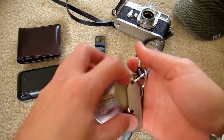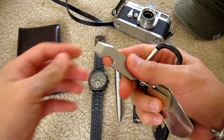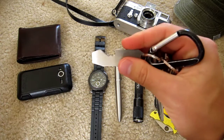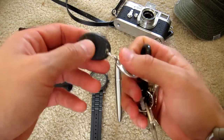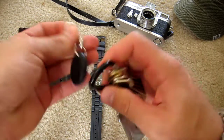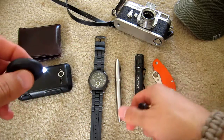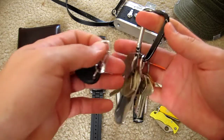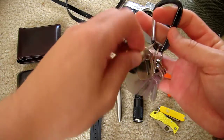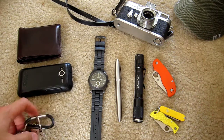Over here on the keys I've got the JDR Knife and Tool little pry bar bottle opener — got a video on this already. And just a little light on a clip here, kind of like a Photon. It isn't the Photon brand but like it though.